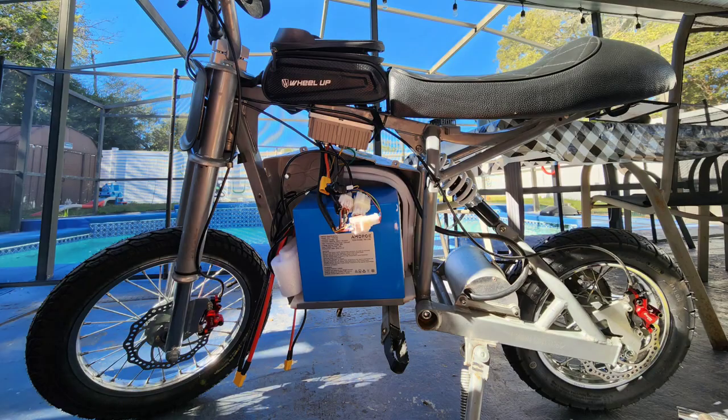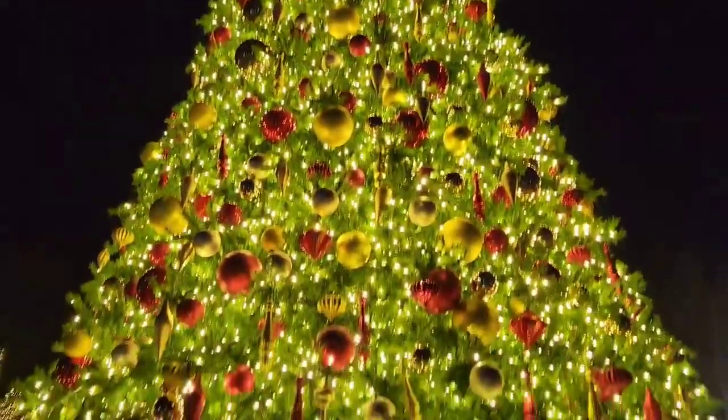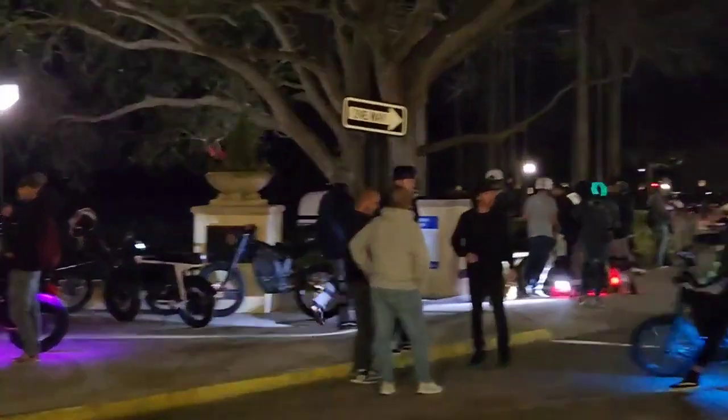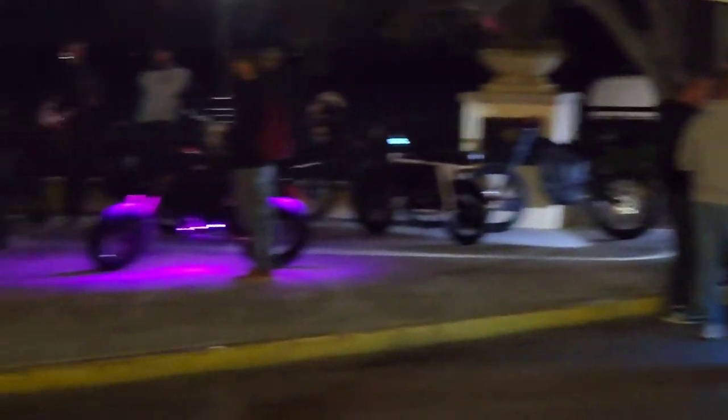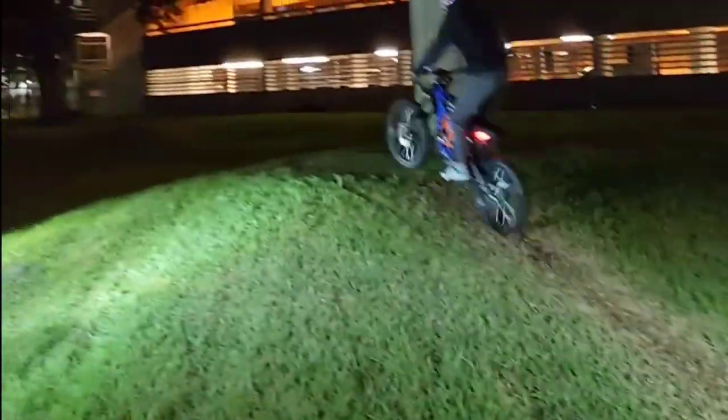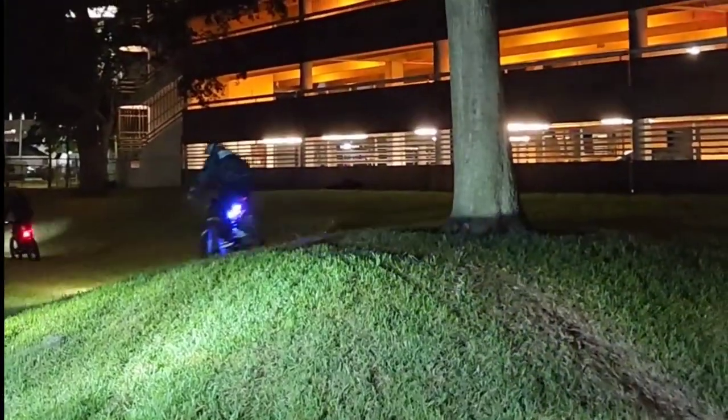I didn't get a chance to get actual videos of me riding the bike, but I had a hell of a time with all the homies riding out with all these Surrons and stuff like that. And believe it or not, my bike is pretty fast — it's actually a little bit faster than most of these Surrons that aren't too heavily modified. We had a great night. The temperature dropped like crazy — when we left it was 72 degrees and by the end of the night it was 52. The homies on the Surrons were riding out, hitting a couple of jumps, having fun — pretty sick to see.